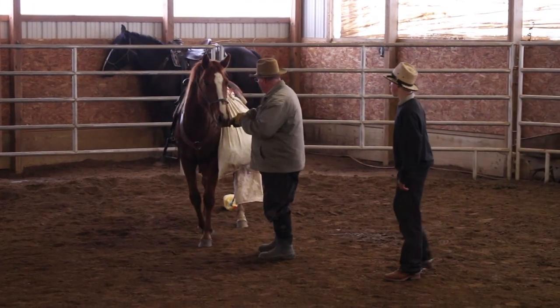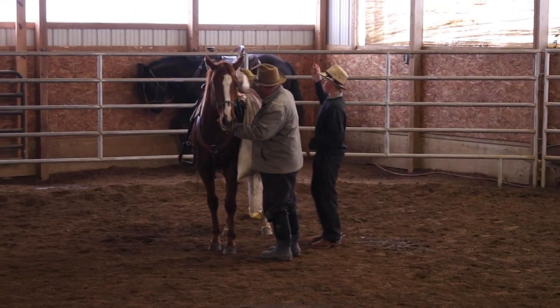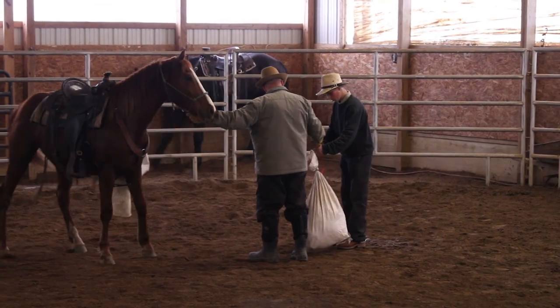All right, get the jug off now, we're going to switch. Put your strength in here — put your strength in that loop.